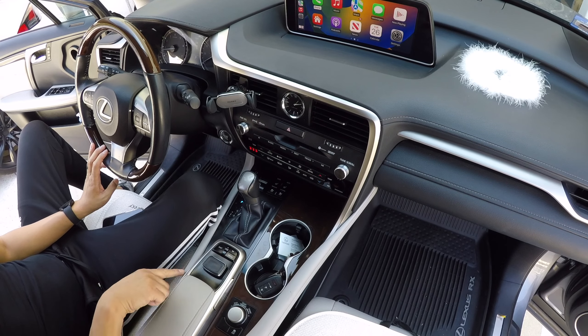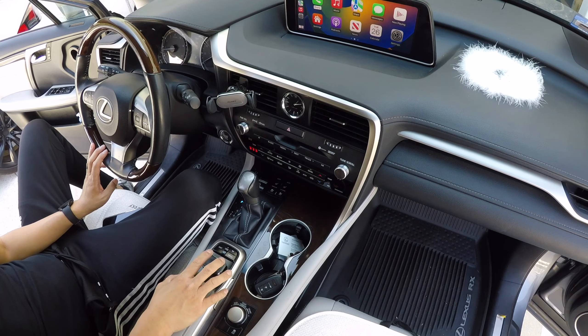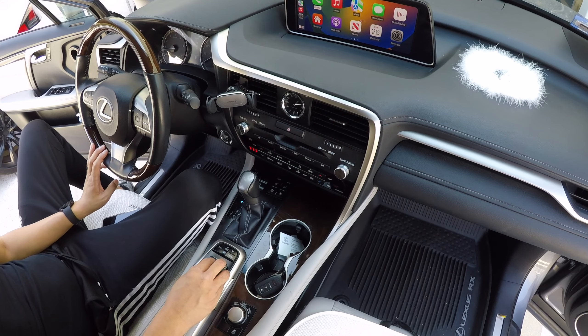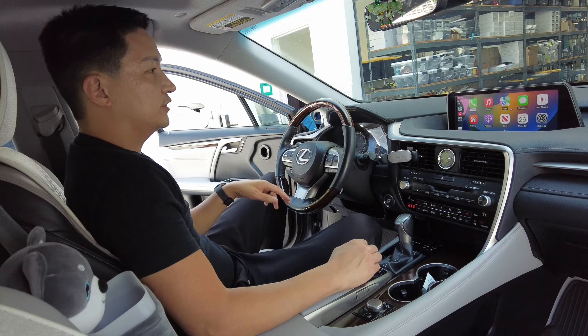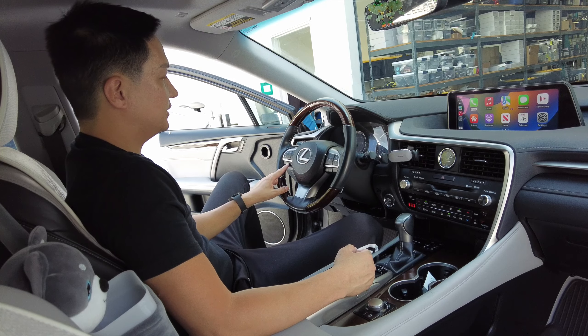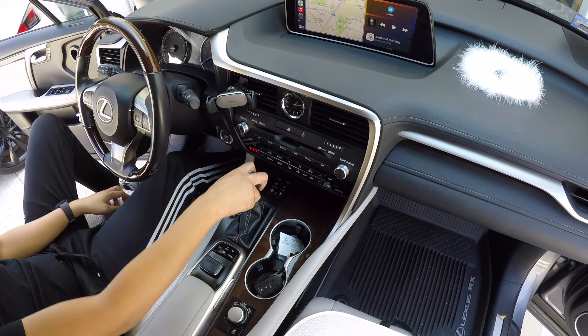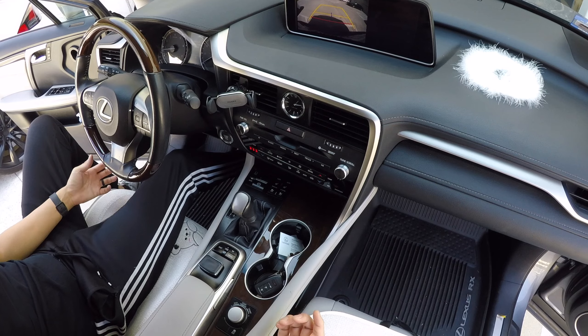You can also use the two side buttons to make selections, or just press down on the mouse controller. For some Lexus models, you can press and hold the call button to also summon Siri. All your other factory controls continue to work as well.